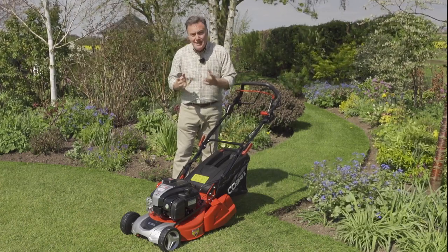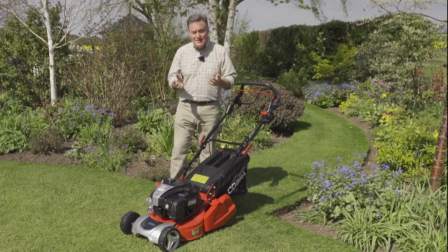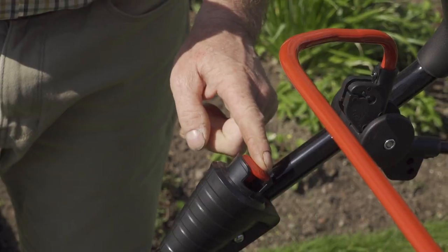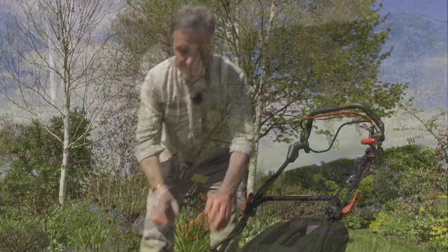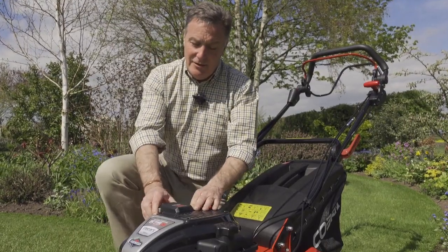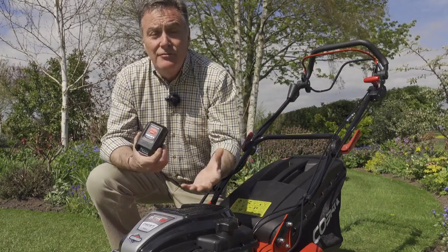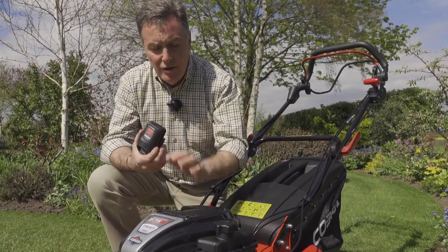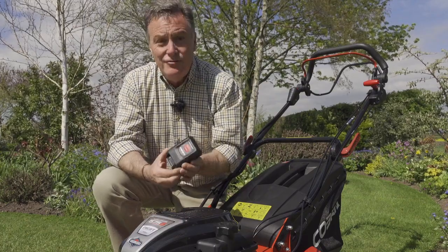The really good feature of this mower is there's no pull cord at all to start it. We simply push this red button here on the handles and the mower comes to life. This is the InStart technology — this lithium-ion battery is what actually powers the engine, which is a 150cc Briggs and Stratton, so lots of power there for cutting the grass in all weather conditions.